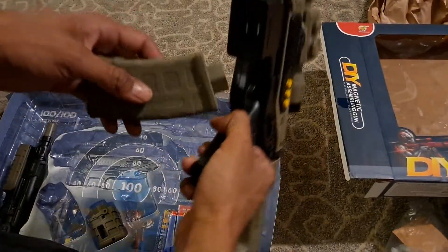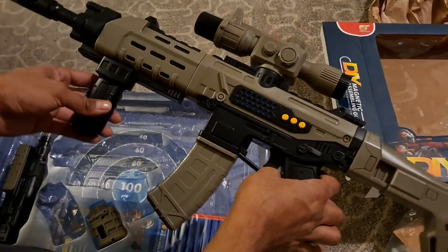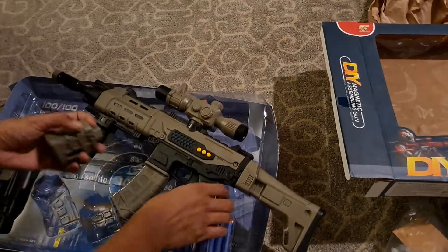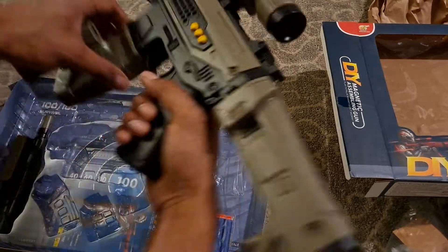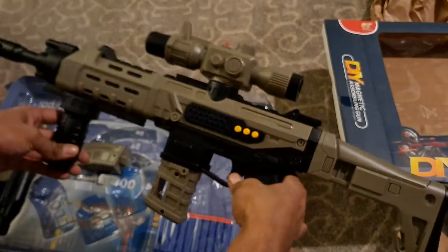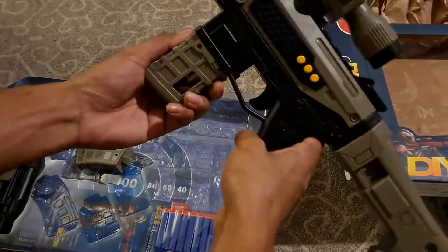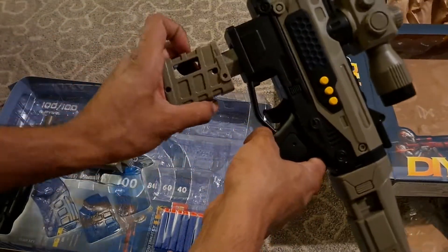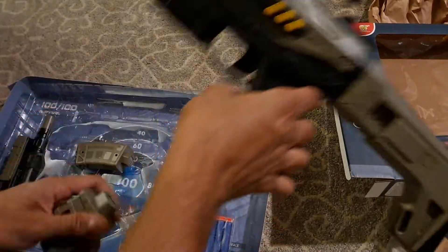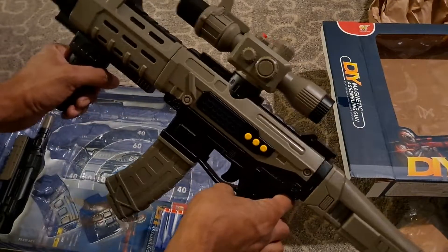And it comes with a magazine as well. So you have two of them — a little one and a big one. I kind of like the big one better though. The magazines don't really do anything.